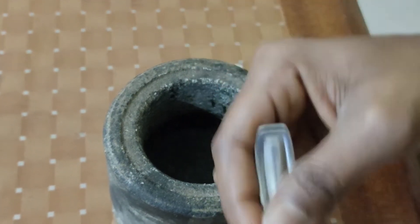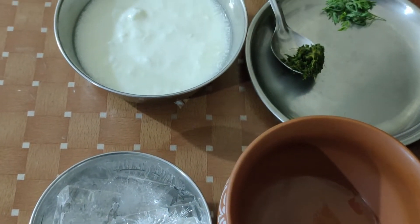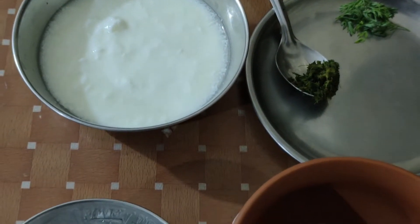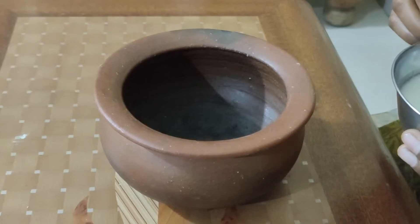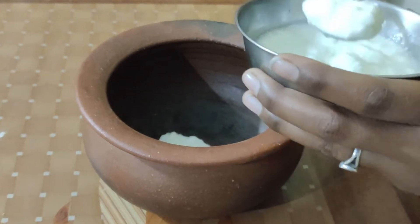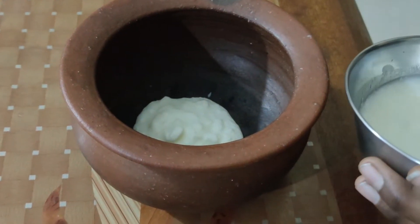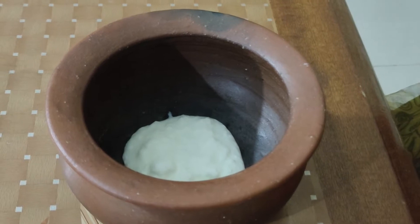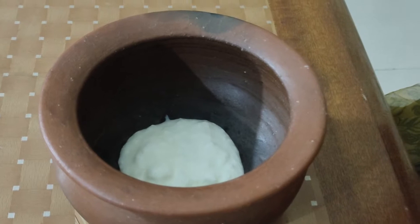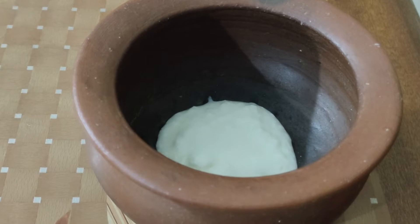Now we are going to add the sauce to the sauce and add the sauce. The flavor of the salt — add the salt. I cook the ingredients well, I cook the corn.